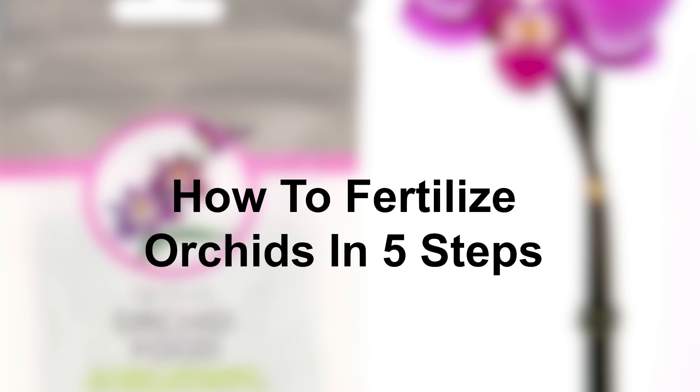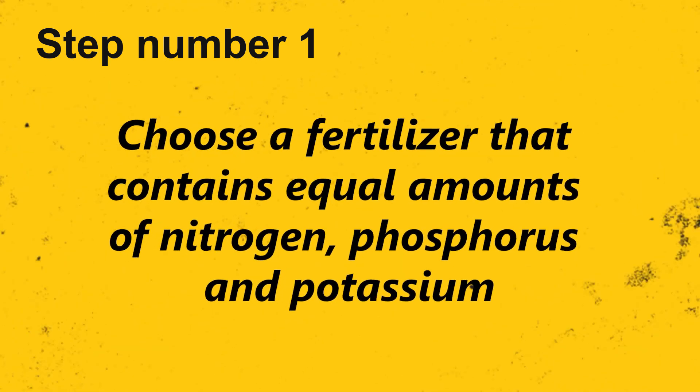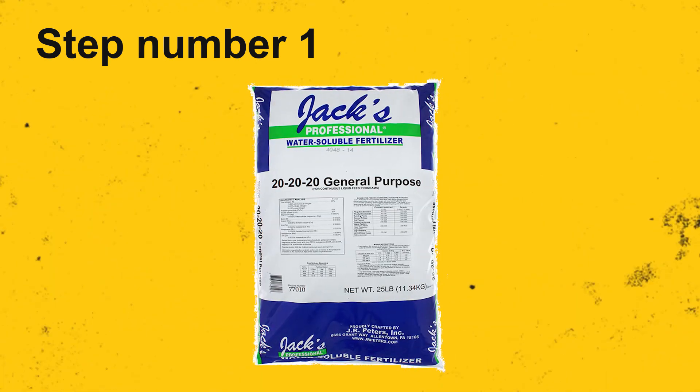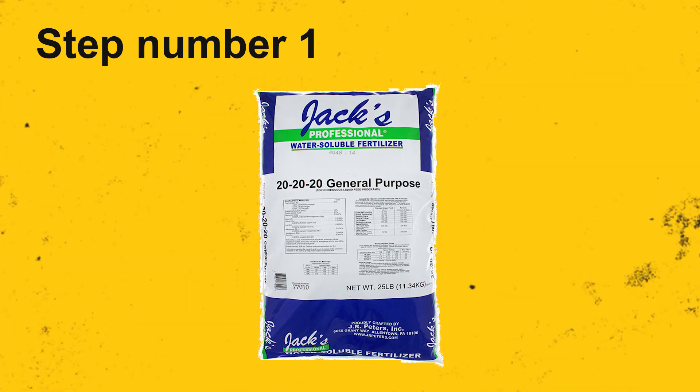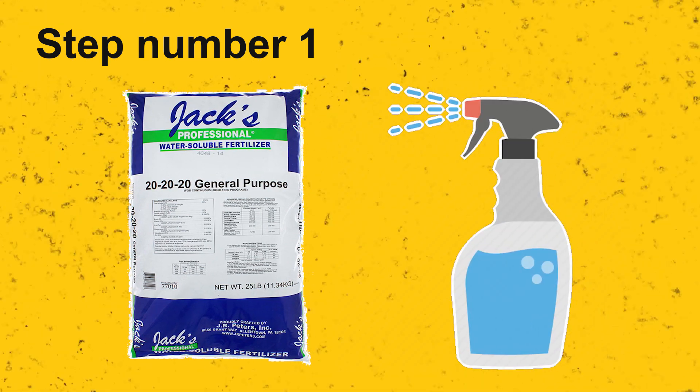How to fertilize orchids in 5 steps. Step 1: Choose a fertilizer that contains equal amounts of nitrogen, phosphorus and potassium — look for 20-20-20 on the label. Fertilizer should be used at half strength, mixing it with an equal amount of water before applying it to your orchid.